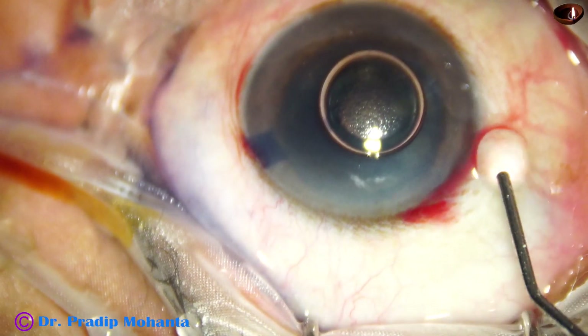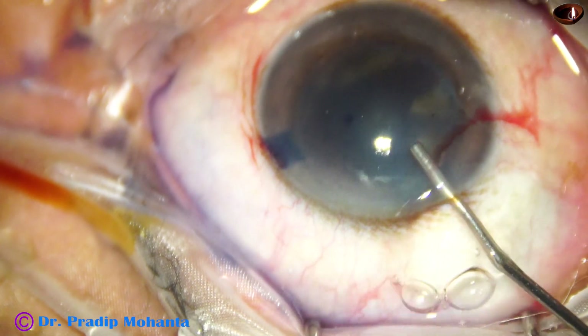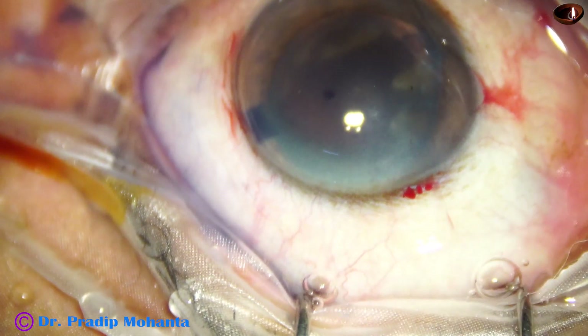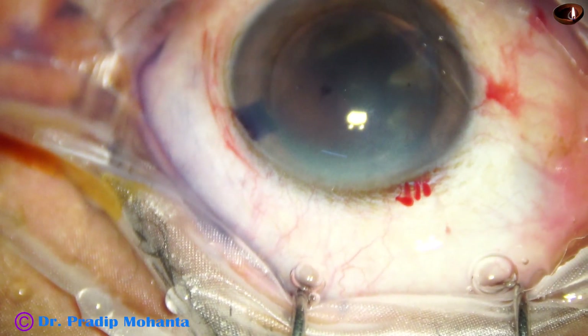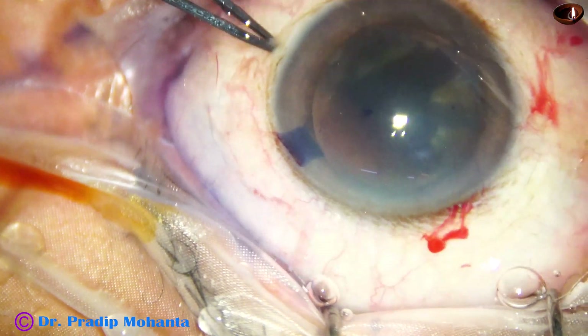The anterior chamber is then filled up with two percent hydroxypropyl methyl cellulose. The dye is applied over the cornea for better visibility. And now see what happens as I try to do capsulorexis.